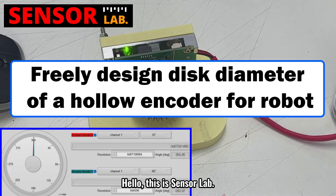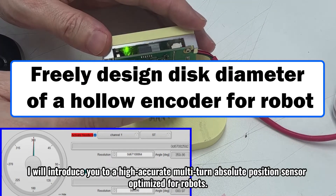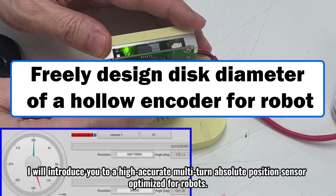Hello, this is SensorLab. I will introduce you to a high-accurate multi-turn absolute position sensor optimized for robots.